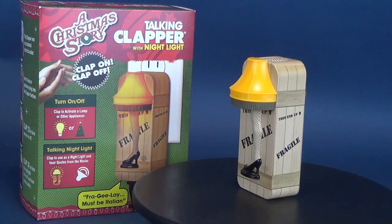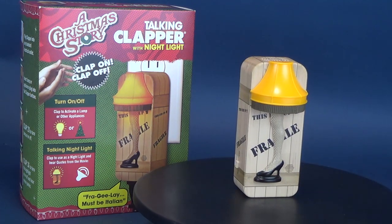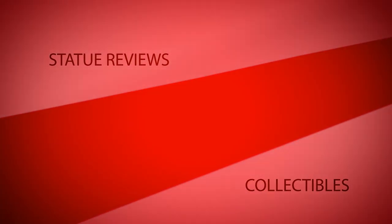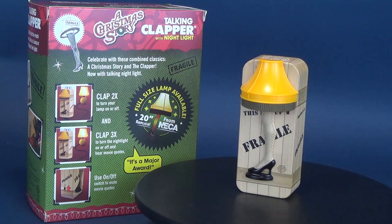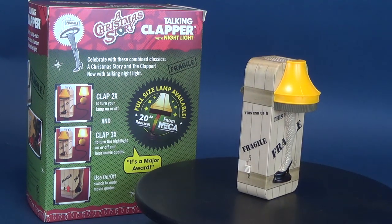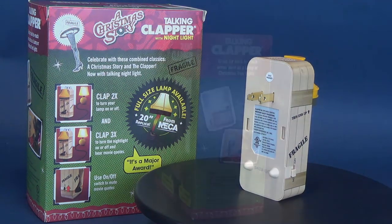Fragile — must be Italian. Here's your look at the Joseph Enterprises A Christmas Story Talking Clapper, now with a talking nightlight.